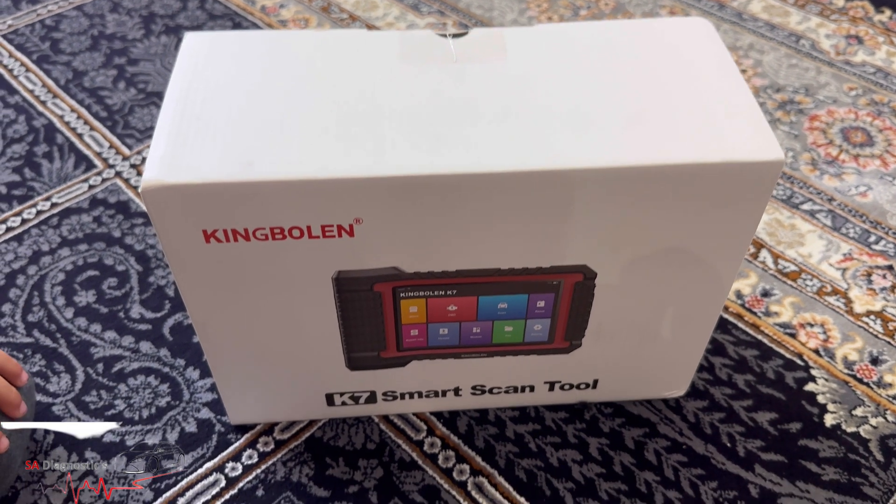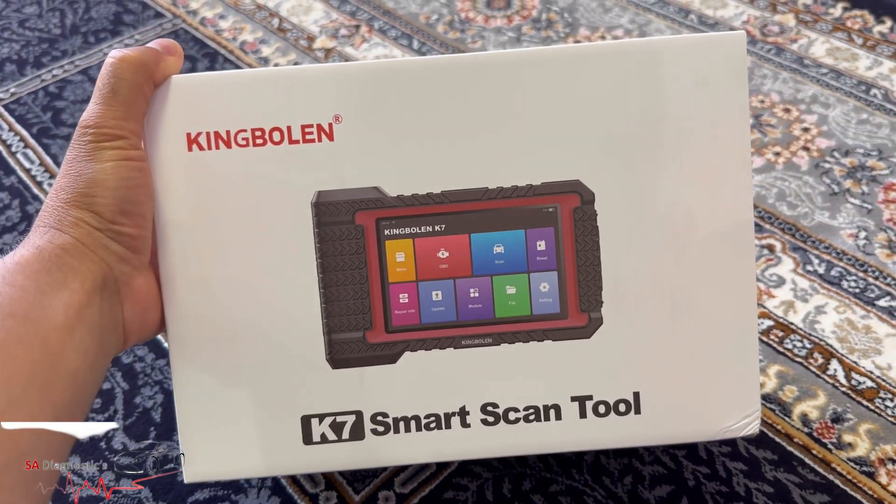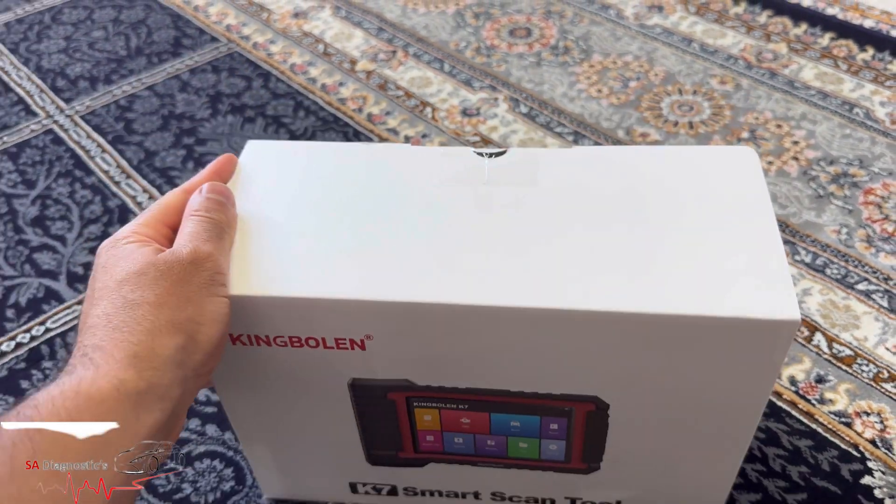Welcome back to another video. In this video I'm going to go through the King Bowlin K7 — this is the diagnostic tool. It does come with three years of free updates, and I'm going to go through it in depth.